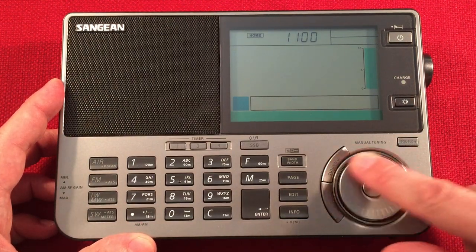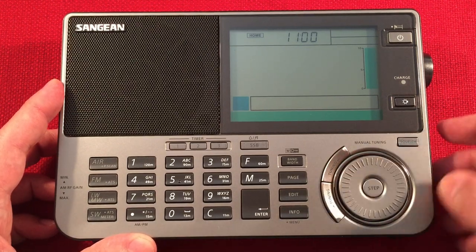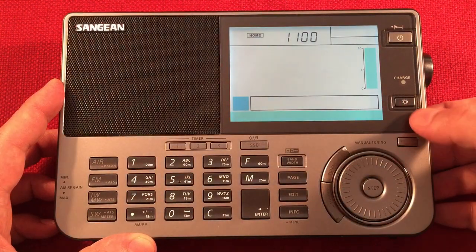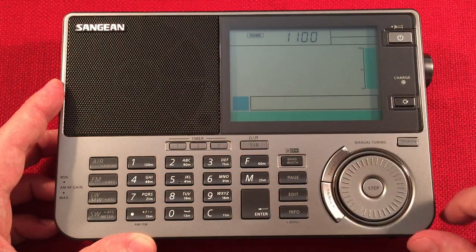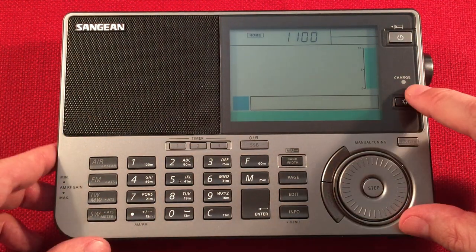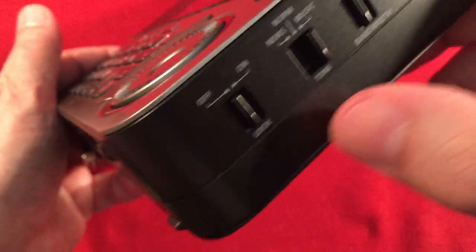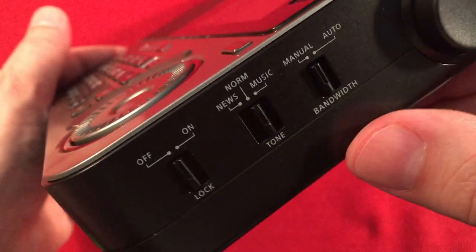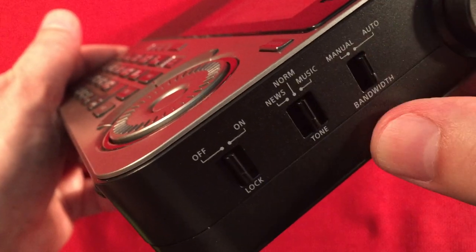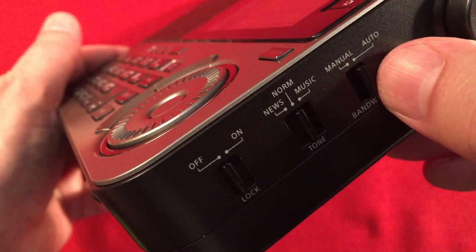There's a power button, sleep function, and charge indicator. If you have nickel metal hydride batteries, it has a smart charging system - plug in the AC adapter and it will charge batteries overnight. Inside the radio there are switches: a lock switch, and music, normal, and news tone settings. I think normal is the best setting for medium wave. Bandwidth control has manual and auto modes - pretty neat on shortwave when signals vary, and at night on medium wave it's nice to have it on auto.